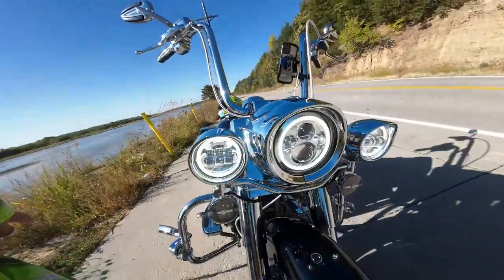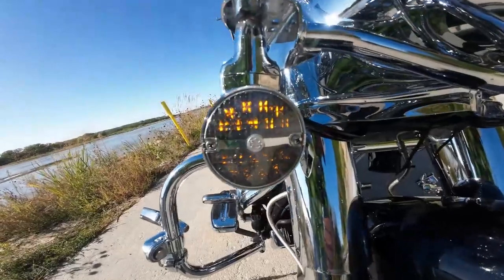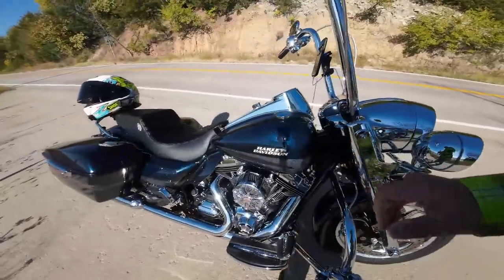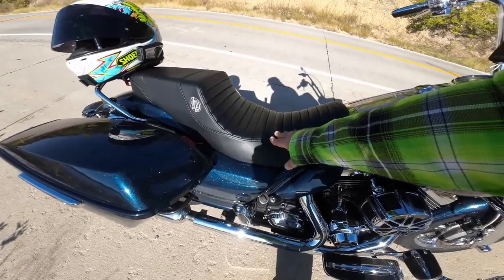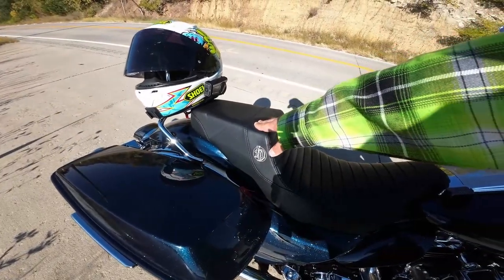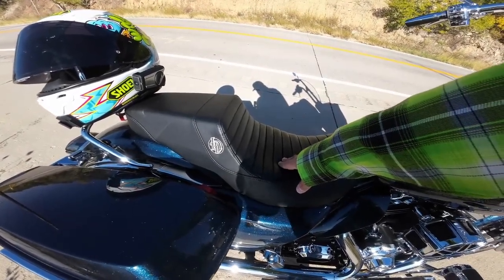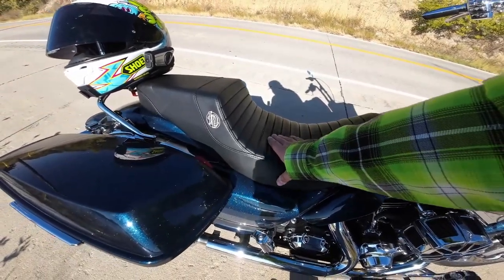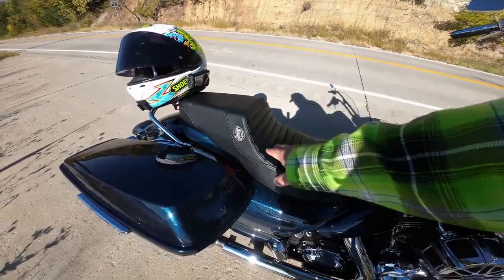I should probably show you guys the headlights too — the headlights and the blinkers. Moving on from there, I have the Lucky Dave's Get Lucky seat. The difference between this and a Saddleman step-up seat is that the passenger seat is a little wider and also has the same memory foam as the rider seat. I love this seat — it's a little bit firmer, which is awesome, and it gives me enough back support so that with no windshield I don't slide off the back.